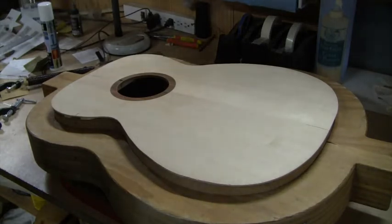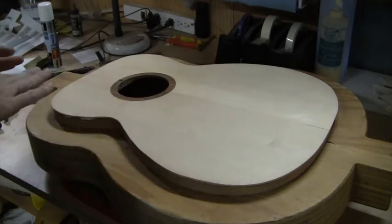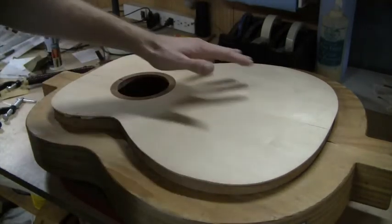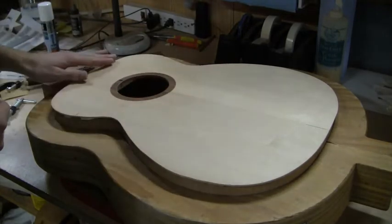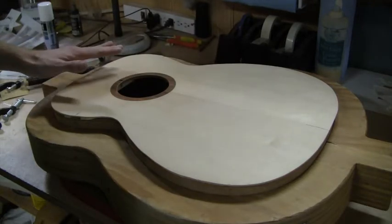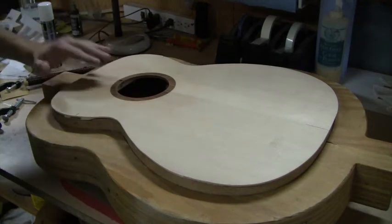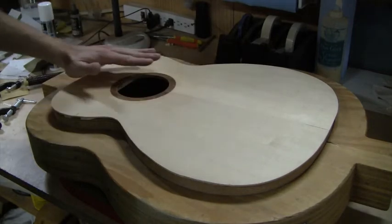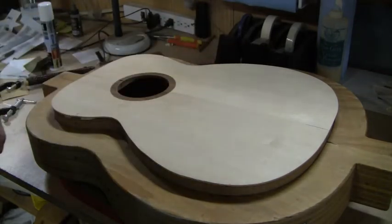I get a lot of questions from people who are purchasing my radius dishes — people that may be new builders working on their first or second guitar — about what is done with the top radius. The question always comes in: how do you handle the fact that you want a domed rim, a dome top, but yet you still need a flat area for the fingerboard to be glued on, and you also need the correct slope above the soundhole to give you the proper neck angle so that you have the correct gap at the bridge and saddle location to get proper string height and saddle height.